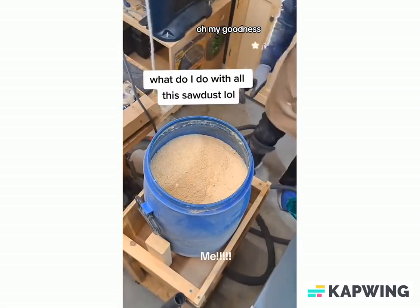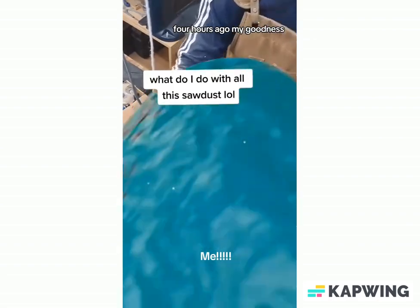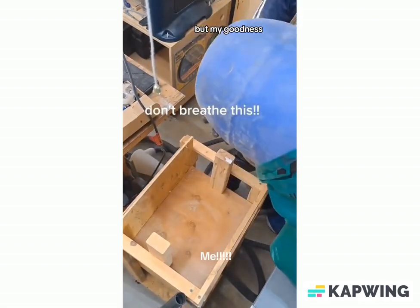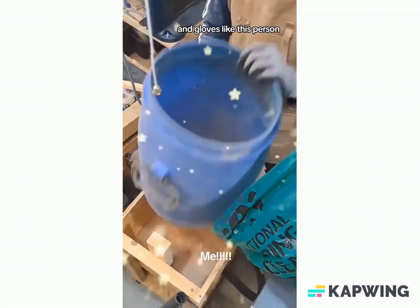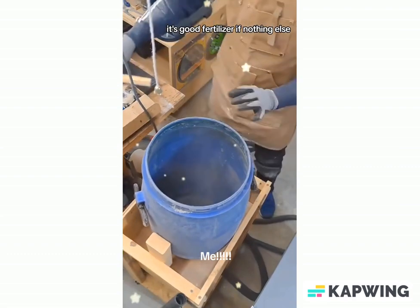Oh my goodness, this was me not two, three, four hours ago. My goodness, I was covered in sawdust. It's plain now, but my goodness. Yeah, don't breathe this in, alright? Wear a mask. Masks are your friends, and gloves — like this person. Holy moly. Well, it's good fertilizer, if nothing else.